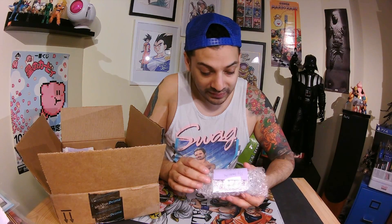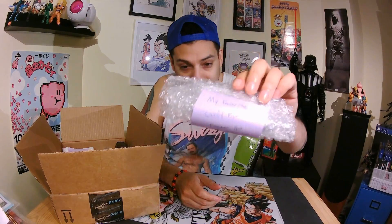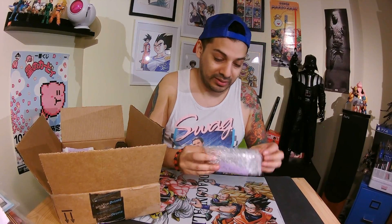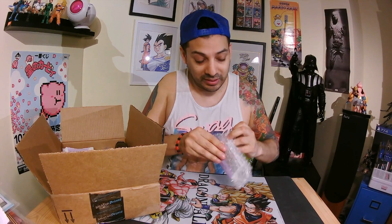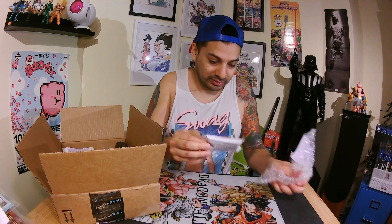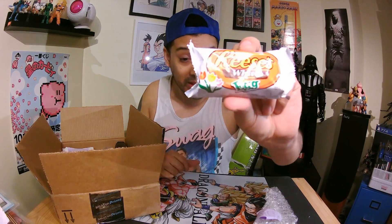Next one — this is my favorite candy from Easter, not sure if you can get this there. It's a Reese's white egg. Honestly, I don't know — I think tomorrow I'm gonna go to the grocery store or convenience store and I'll try to see if I can find the same thing, but I'll try it out later on.